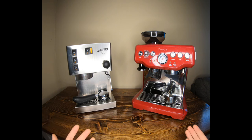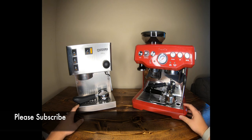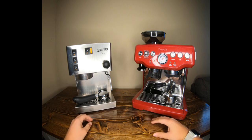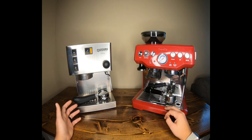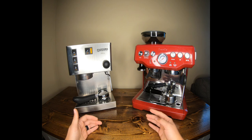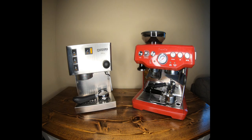Before we dive into this comparison, please like this video and subscribe to my channel for more updated videos. If you're looking at buying any of these products, click the links in my description — I'll make a slight commission at no extra charge to you, which helps fund this YouTube channel. Also consider supporting me on Patreon, where for just a little bit a month you get access to what's coming down the pipeline and the opportunity to potentially win some coffee gear.